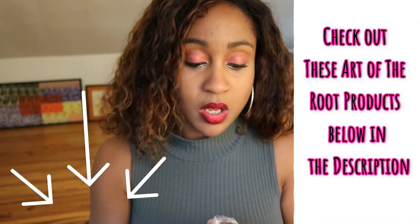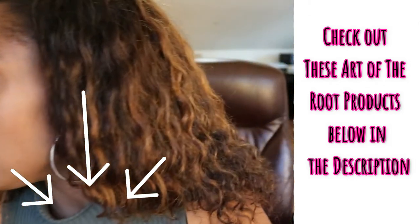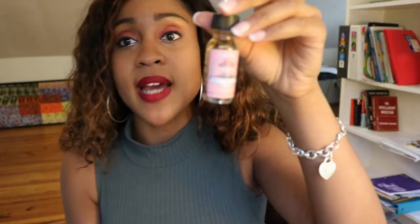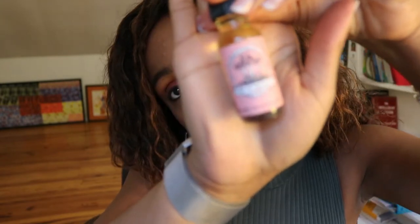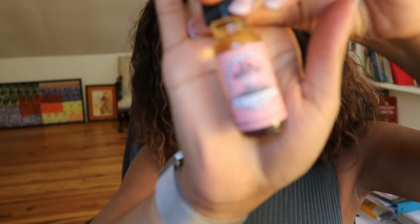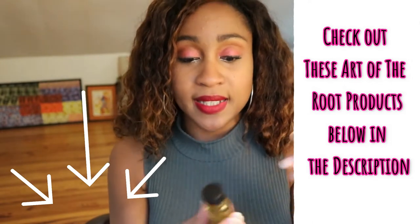Okay, so now it's time to open the oils. This is my second time ordering the Deadly Attraction oil. The camera isn't focusing — but anyway, this is the Deadly Attraction oil.